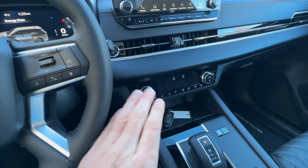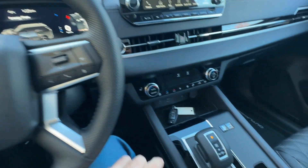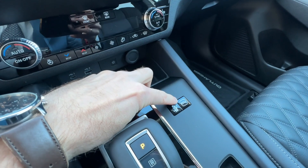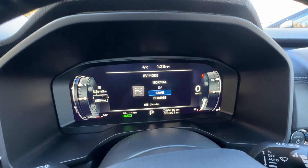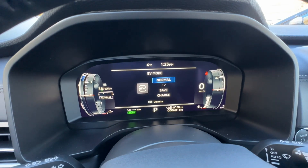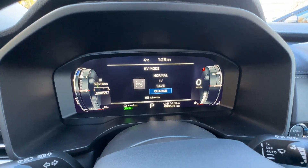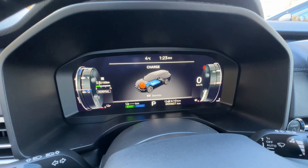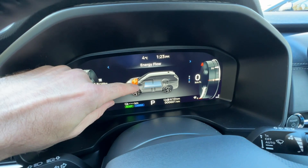We're back at the store. Climate control is off — we're not going to be using that because we don't need it. What we need to do is press the EV button, which changes the EV mode from normal to EV to save. We need charge, so we're going to leave it in charge mode. We can hear the engine kicked in and now the vehicle is charging.